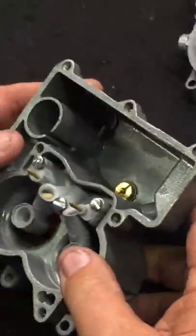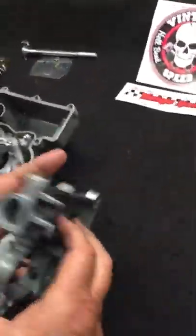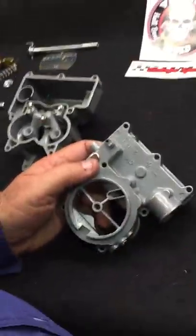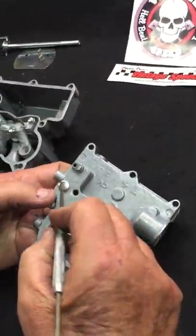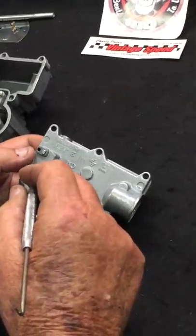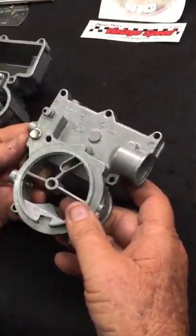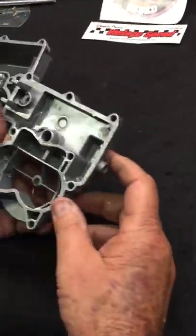Now we're going to go to the top assembly. Our Rochester top is done. This is an idle vent right here — we just put a plug in it. We have these plugs available. We don't use the idle vent — it's not necessary — so that's one of the things you can eliminate from the carburetor if you want to.